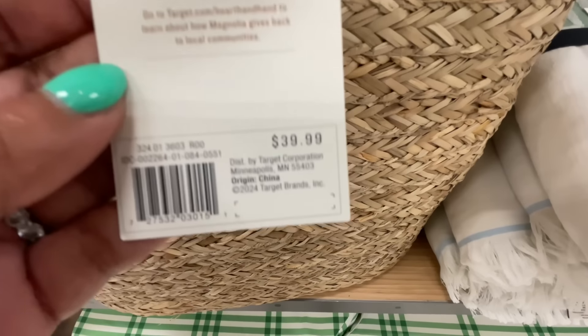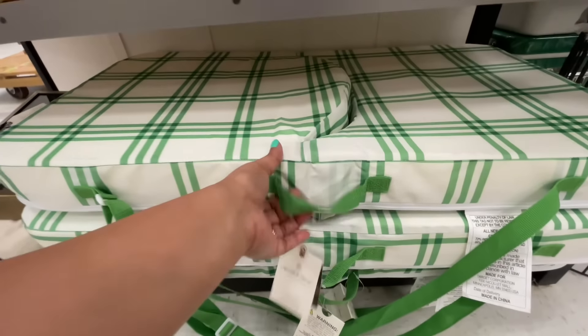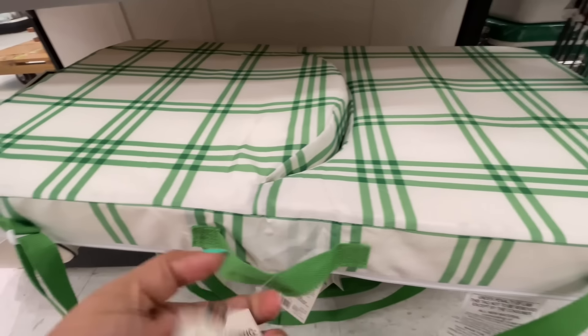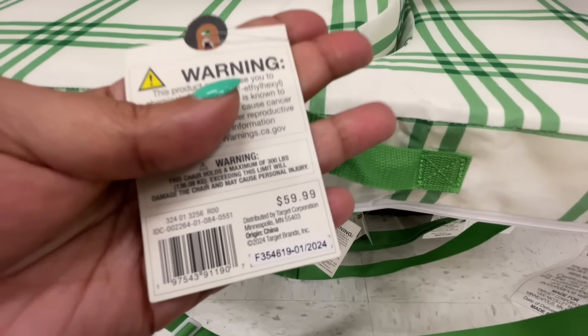This is a returning item from last year — they did the same tote last year, $40. It kind of reminds me of the bag I just got at TJ Maxx. Maybe I could get this one instead — could you imagine? But I would use a bag that big, I would.